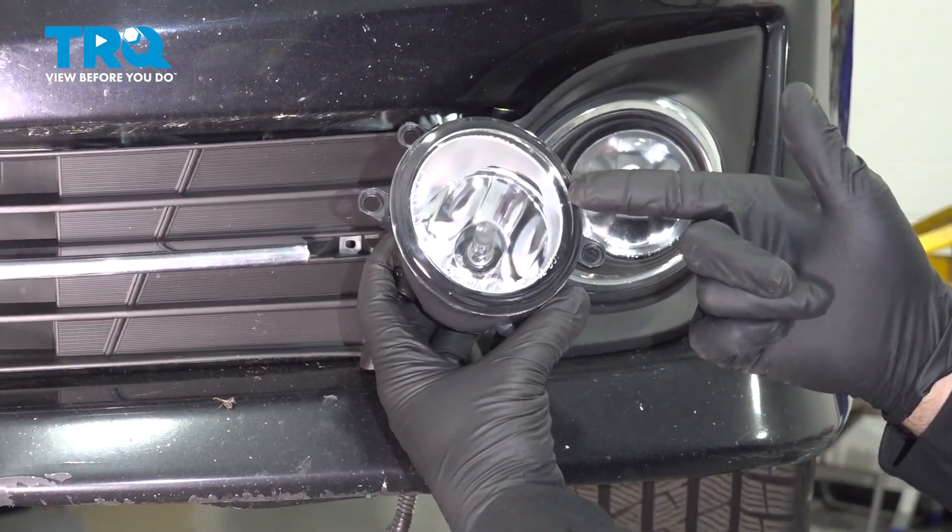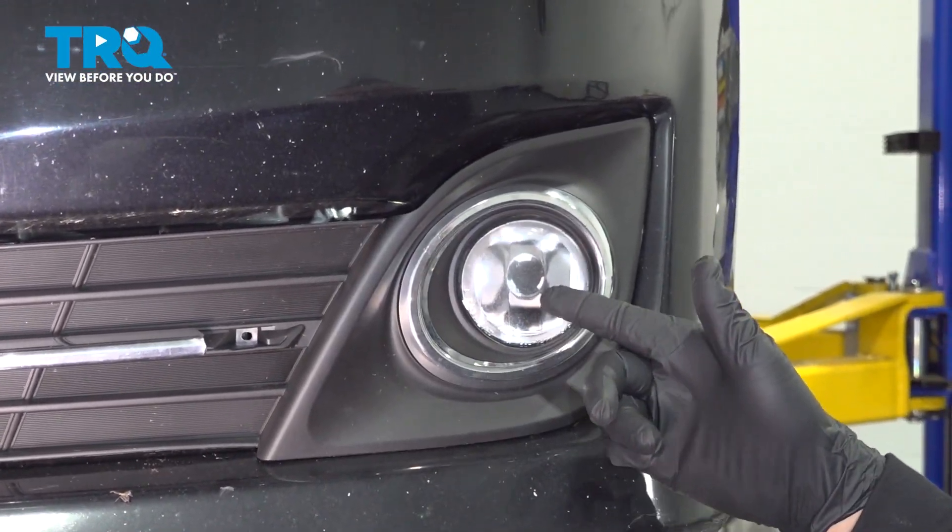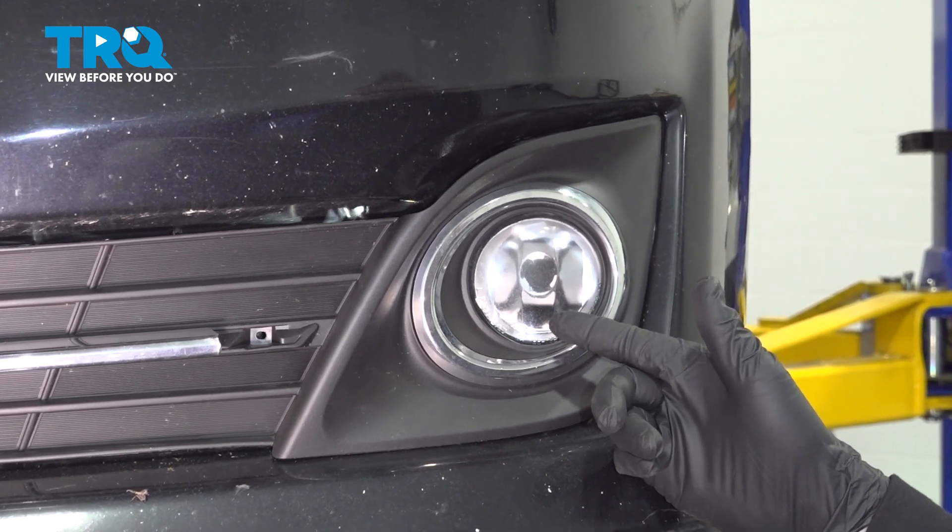In this video, we're going to go ahead and replace the driver's side fog light located right here. The process for this is the same for the passenger side.